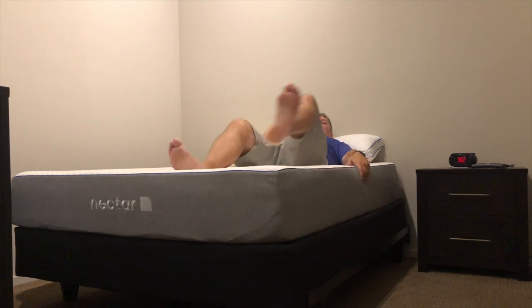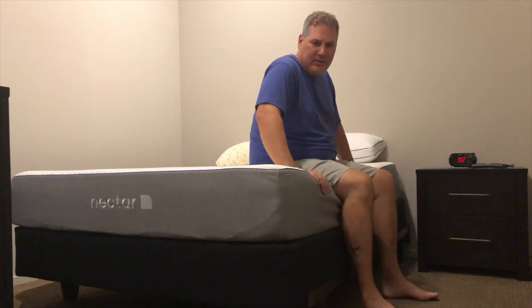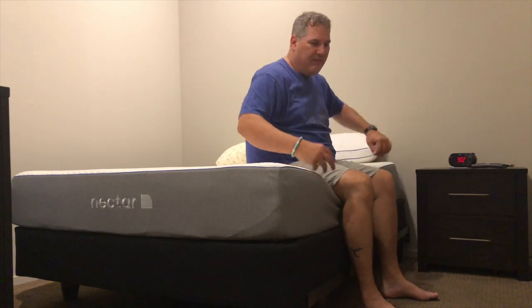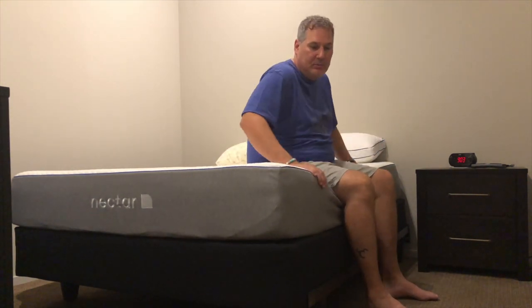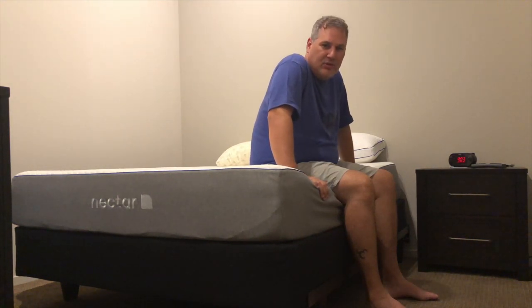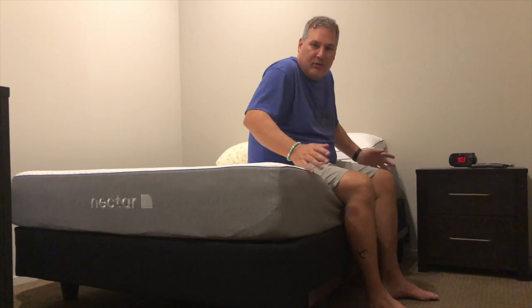I try to fall asleep on my back although I never do — I end up turning. I will say the first couple nights I felt like my arms were falling asleep a lot and it was really difficult to turn over from one side to the other because I do tend to do that when I sleep. But I think that was just me getting used to it — I haven't had any problems after like the second or third night.